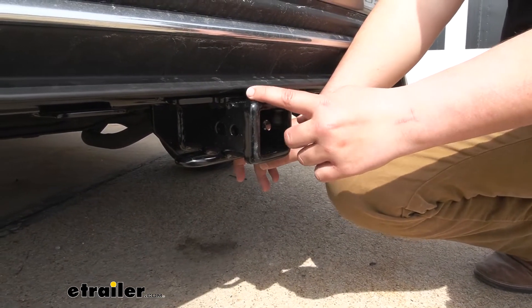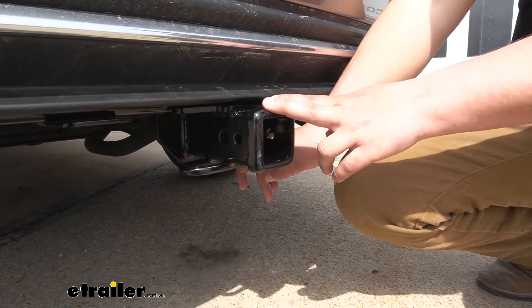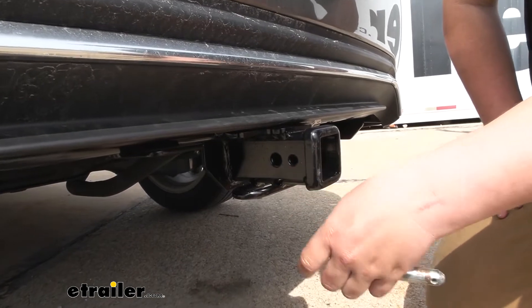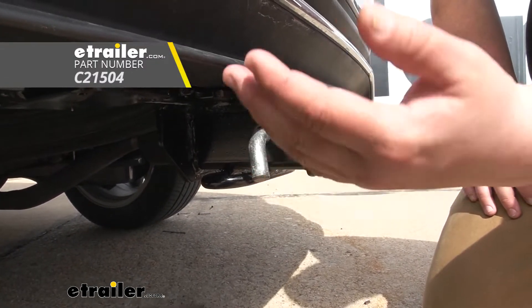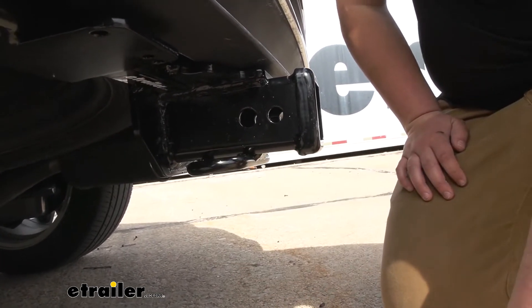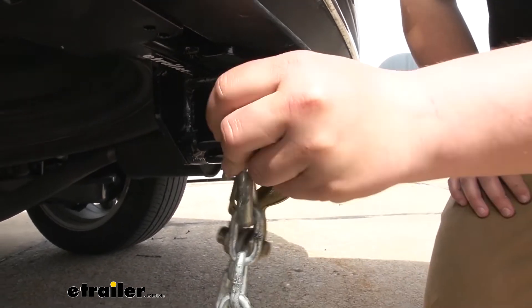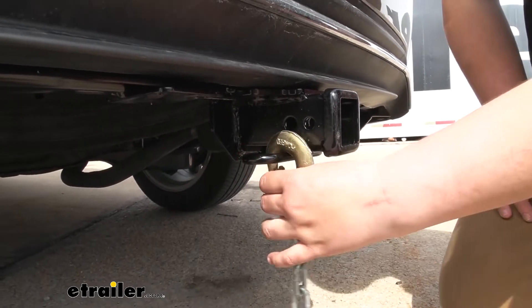One thing I do like is going to be this reinforced steel collar — it just gives it a nice finished look while also adding some stability. Our hitch is going to offer us a standard 5/8-inch pinhole. The pin and clip do not come included but you can find them here at eTrailer. We are going to have the nice rolled style safety chain loops, and these are really one of my favorite styles because they play well with all different kinds of safety chains.